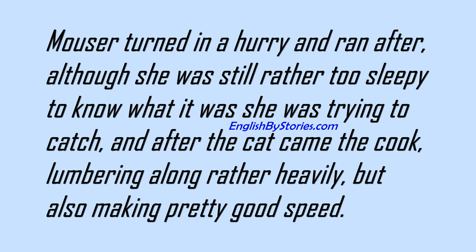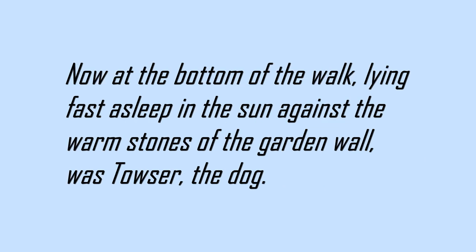Mouser turned in a hurry and ran after, although she was still rather too sleepy to know what it was she was trying to catch. And after the cat came the cook, lumbering along rather heavily, but also making pretty good speed. Now, at the bottom of the walk, lying fast asleep in the sun against the warm stones of the garden wall, was Towser the dog.